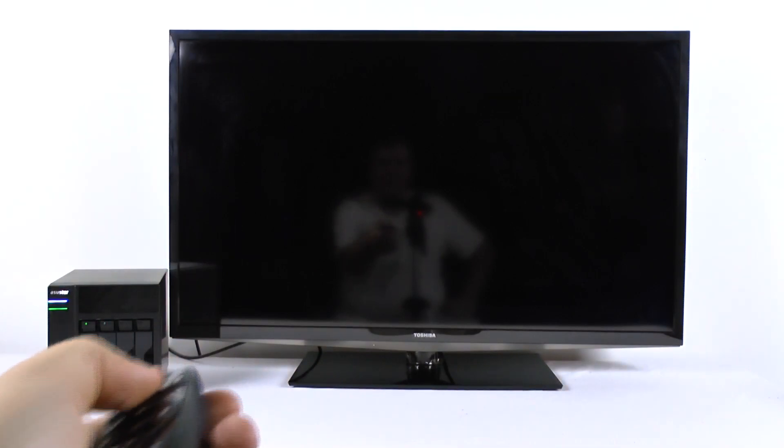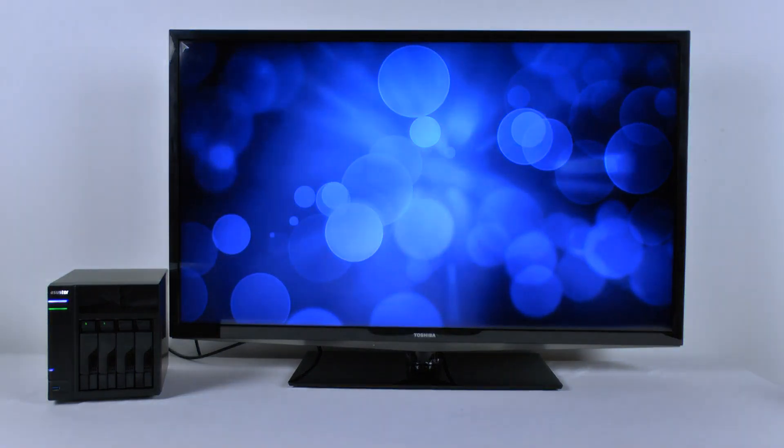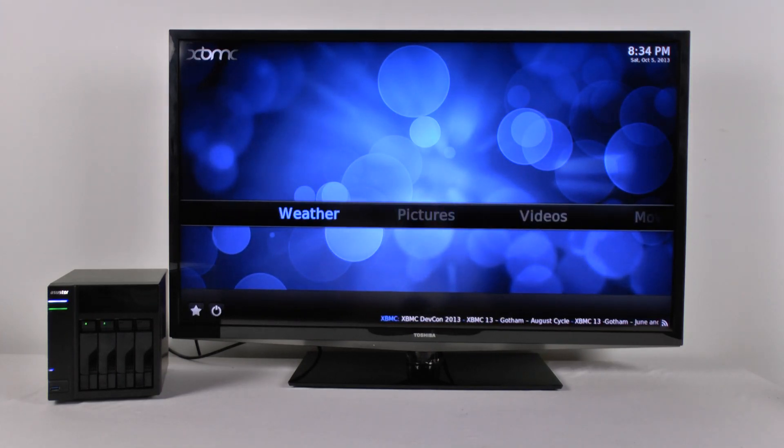Let's turn the system on. I find the system boots up fairly quickly, a lot faster than some of the media players I have here at home. There are several functions and the NAS is set up to pretty much work right out of the box.